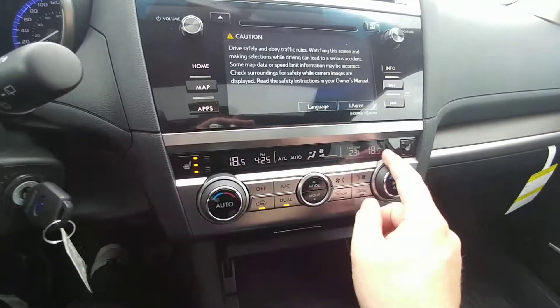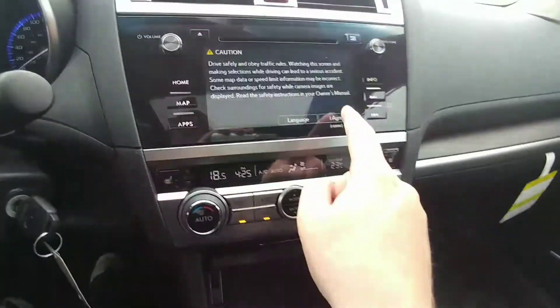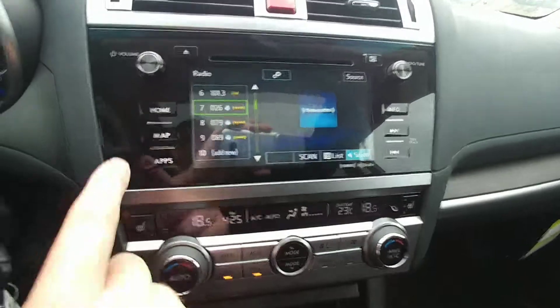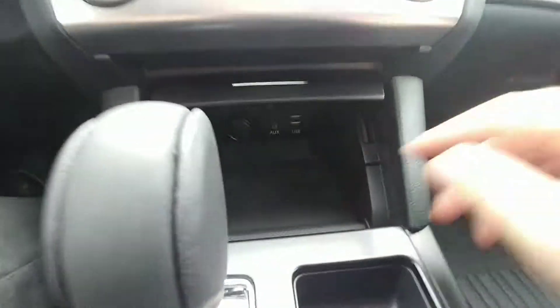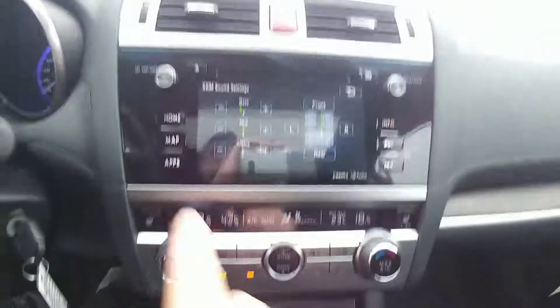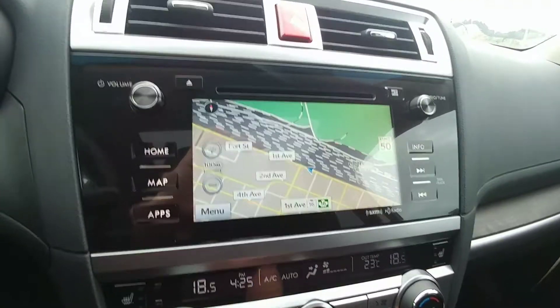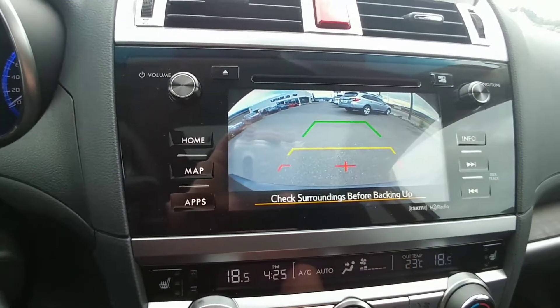Heated seats — three stages for both the driver and the passenger: high, medium, low, and off. Our infotainment screen covers radio — AM, FM, CD, satellite — and you can also hook up an iPod or MP3 through the auxiliary or USB ports. Hit map and it's our nav. We also have a backup camera, and it shows you the top of your bumper so you have something to relate to.